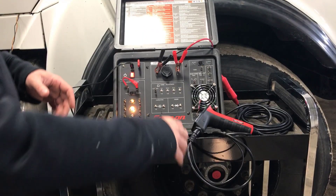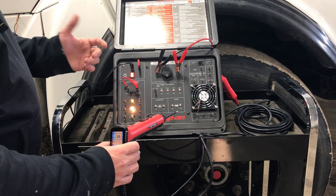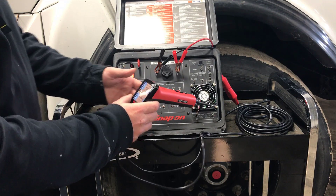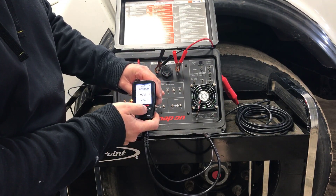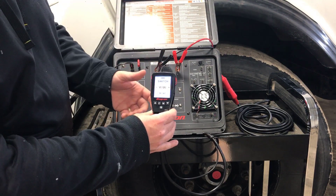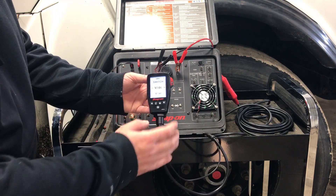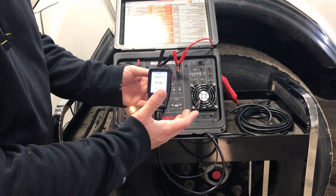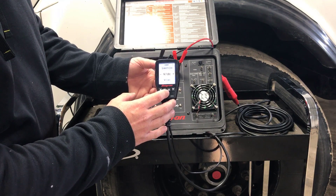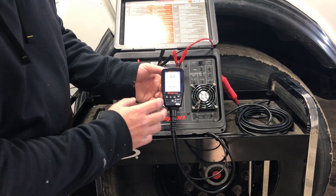My tool guy gave me this demo unit to show you guys on YouTube how this thing works. First, when it powers up it gives you all these different options. I'm going to run down the things it can do so you get a better understanding of how it works. The first thing we'll select is VDC — we hit menu and this screen pops up.